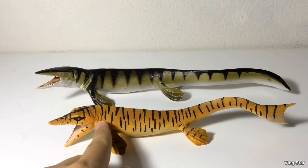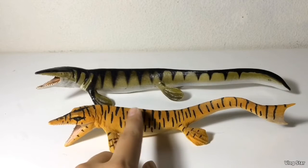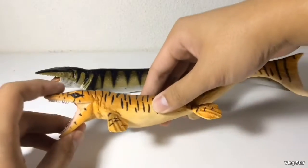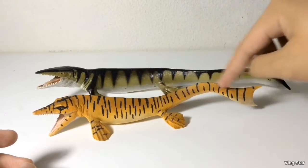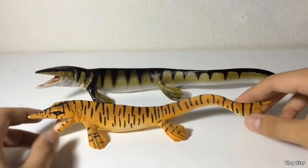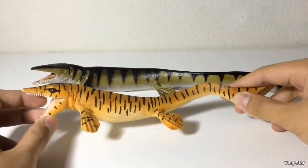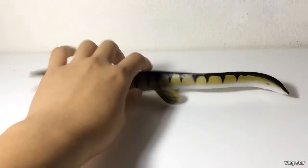It's unlikely that large Mosasaurs like Tylosaurus had this bright yellow and small black striping color scheme. Overall, both figures are very accurate, with the 2017 one being slightly more scientifically accurate because it has a tail fluke. The Carnegie one is larger than the Wild Safari one — I kind of wish they made the Wild Safari model larger. So that's the Tylosaurus.